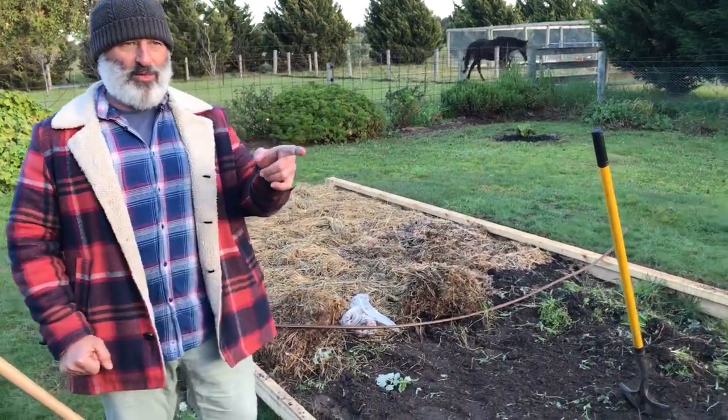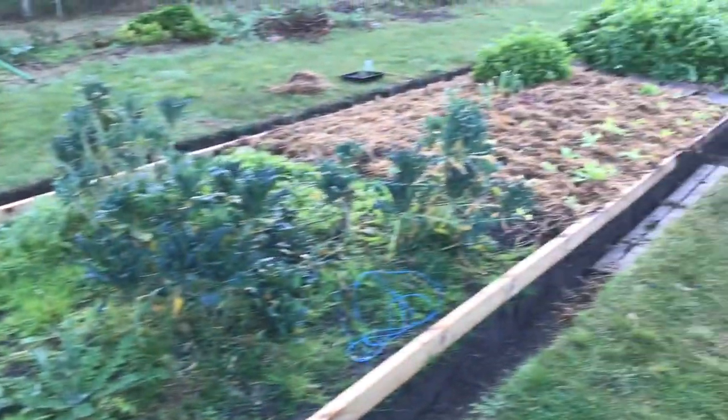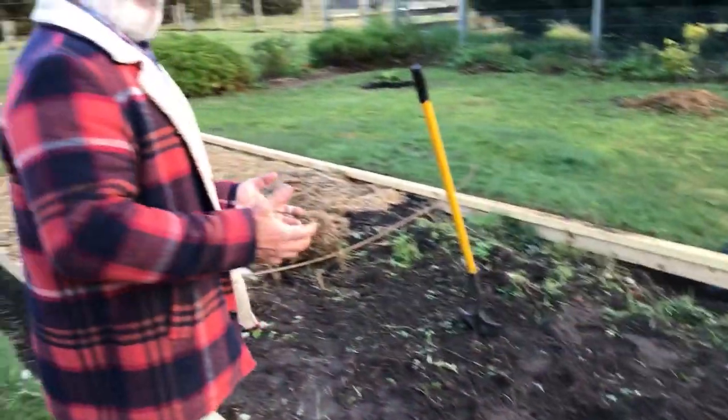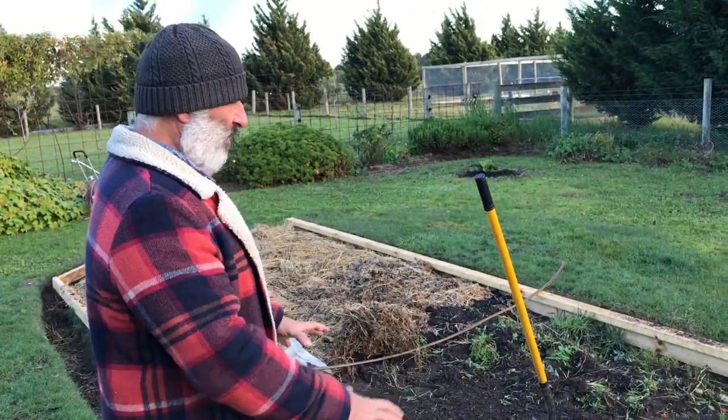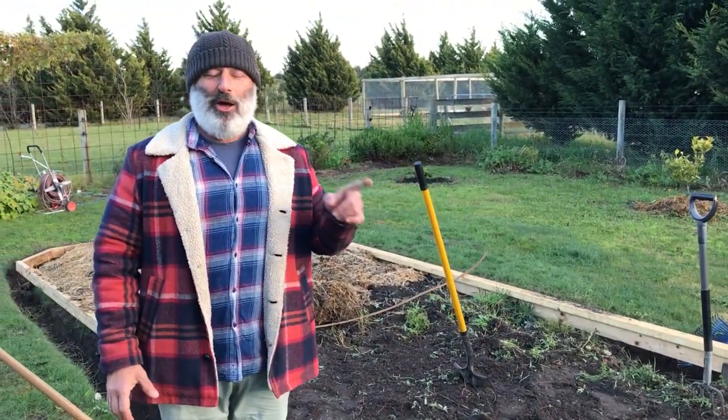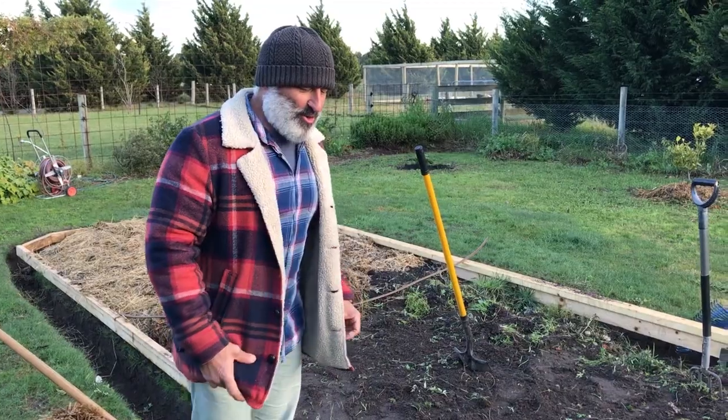This bed needs to be prepared like I've done with the rest of the beds. I've done all the composting, all the mulching and straw that we need to add into it, and that's what I'm going to do with this one. And while I do this, when it does rain — like it's about to rain again — I'm going to show you how to make your own seed tape.